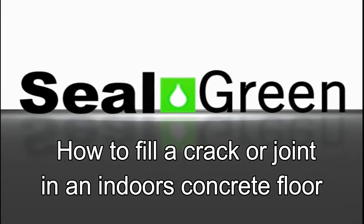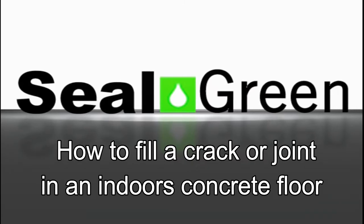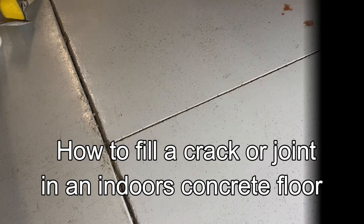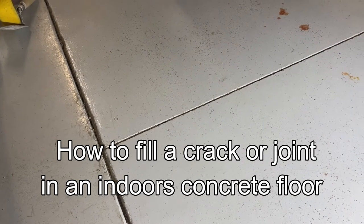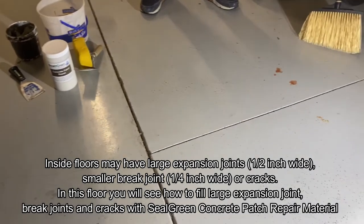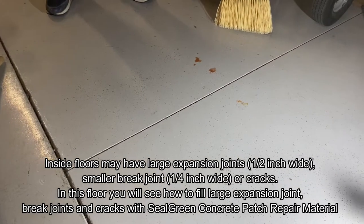How to fill a crack or a joint in an indoor concrete floor. We're going to demonstrate how to use the Seal Green concrete patch repair material. We're demonstrating it on an inside floor because this concrete patch repair material is designed for indoors, not outdoors.